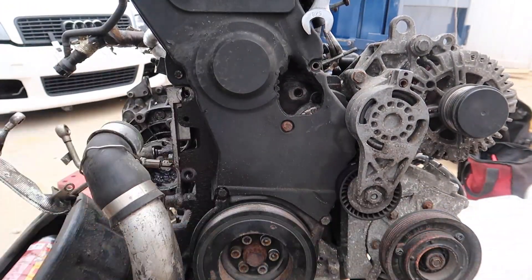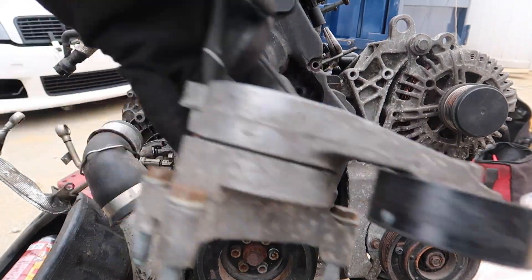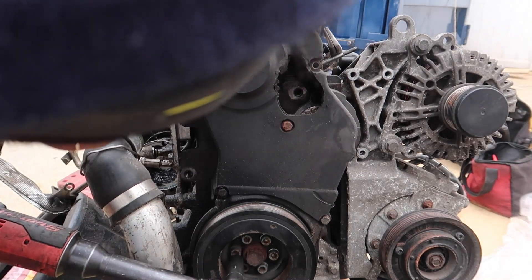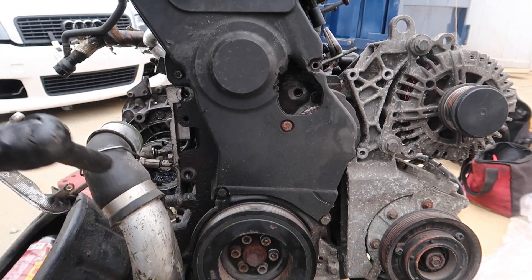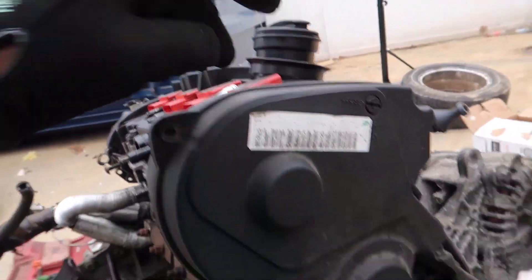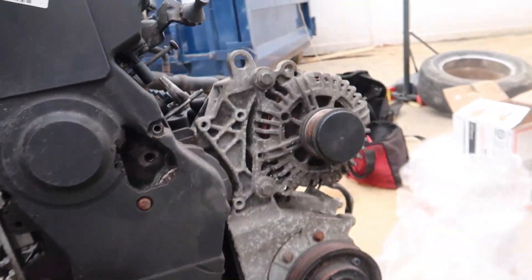To take this belt off you just move the tensioner and that's it. The tensioner we also have to remove, but let's remove this belt first and put it on the side. Lock the tensioner — tensioner is off. Now we gotta go ahead and release this pulley right here. We gotta go ahead and set the motor to top dead center first. I'm gonna pop number one coil pack out and then put an extension down in there to set it to TDC, using the mark on the cam sprocket as well. Let me take this cover off and I'll show you guys how to set the motor to TDC.